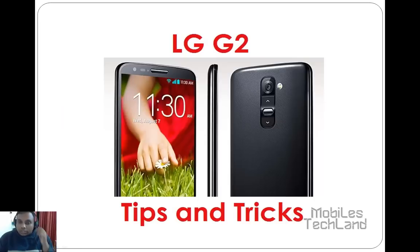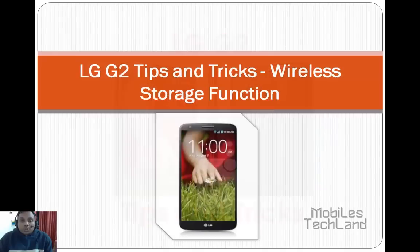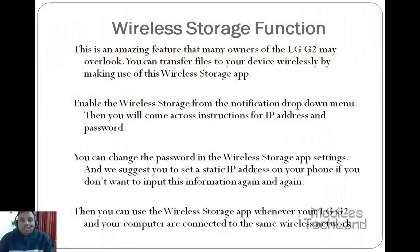Hello friends, welcome to MobileStackLand.com. In today's tips and tricks of LG G2, we'll be taking a look at the wireless storage function. This is an amazing feature that many users of the LG G2 may overlook.